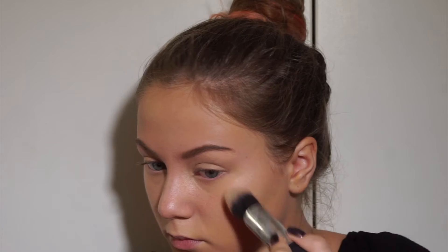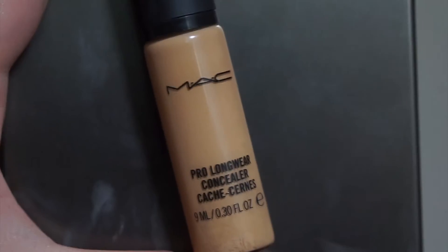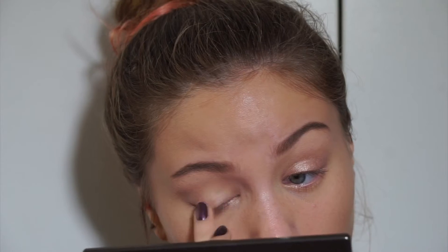Once that's done, I'm going to highlight the tops of my cheekbones, the bridge of my nose, and my cupid's bow, and blend that in. Then I'm going to go back in with a little bit of concealer on the bottoms of my cheeks. I'm going to take the Bobbi Brown eyeshadow stick and put that all over my eyelid — it's a really pretty champagne kind of color.